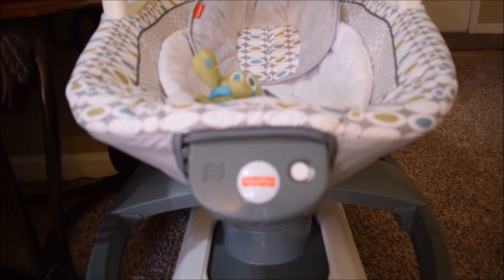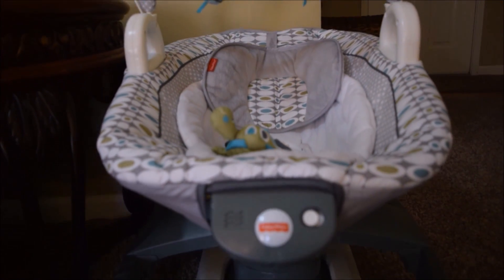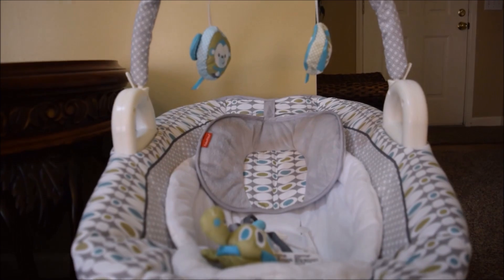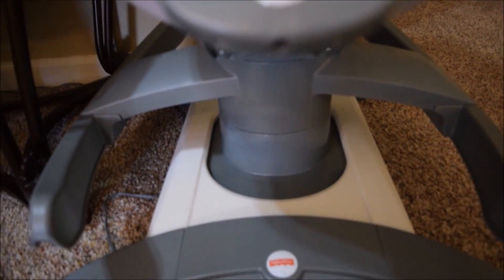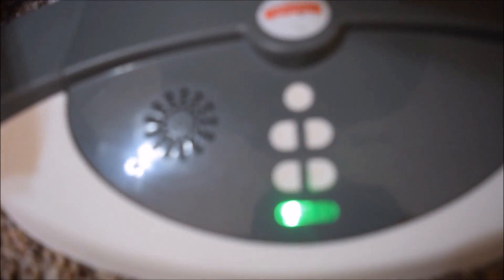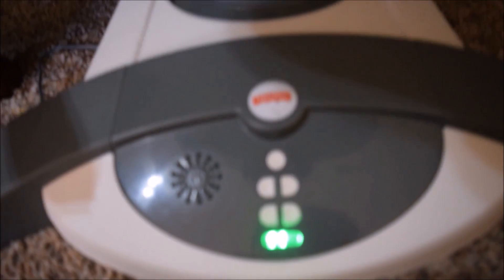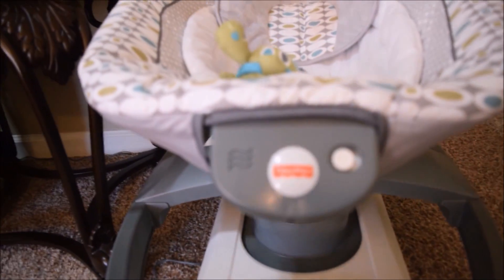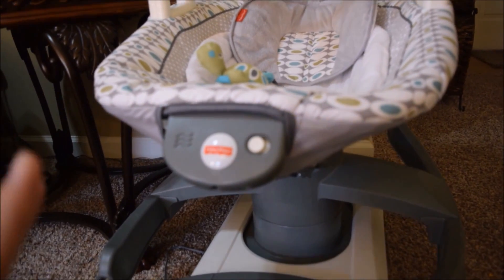My nieces absolutely love this swing — they sleep very well in it. Even though we bought this for Brock, we have definitely broken it in with my nieces. That's the first speed, and this is the second speed. It's just a tad bit faster.